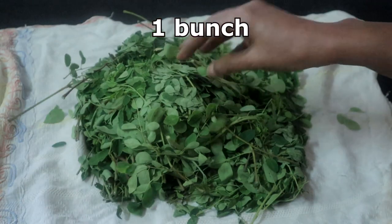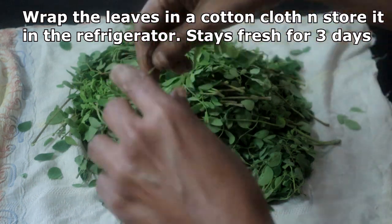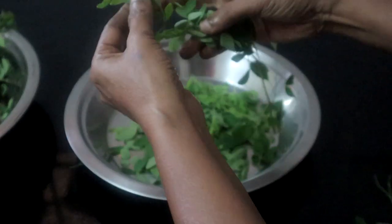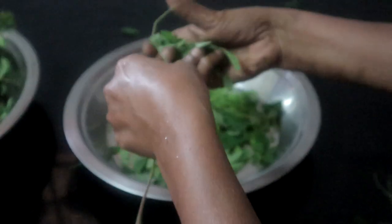This is one bunch. I had stored it in the fridge wrapped in a cotton cloth. This way it keeps fresh for 2-3 days. An easy way to remove the leaves is to keep it upside down and remove it as shown in the video.